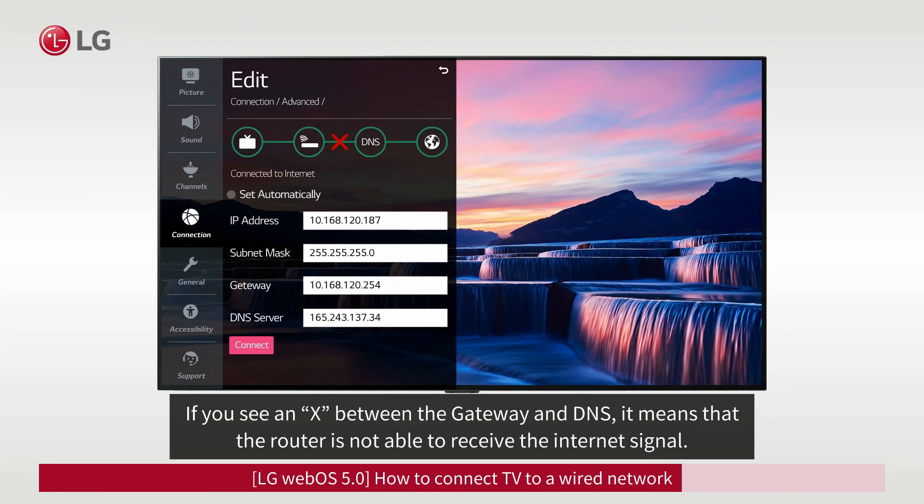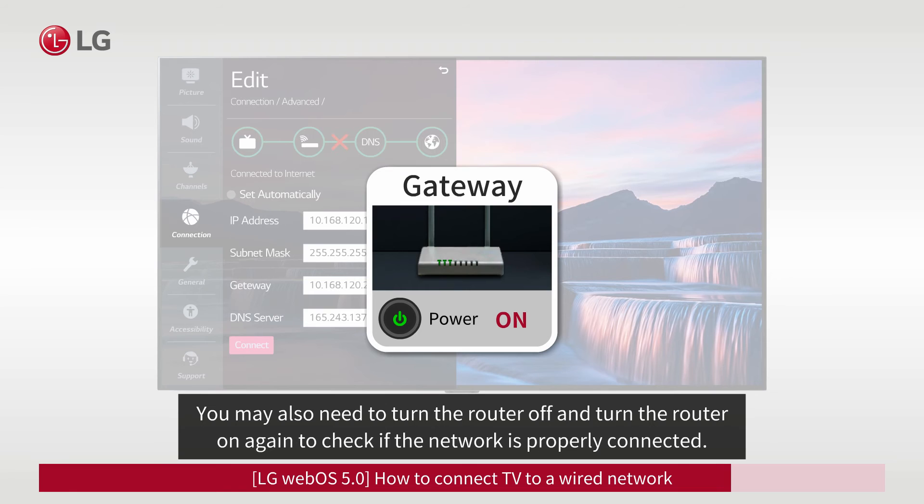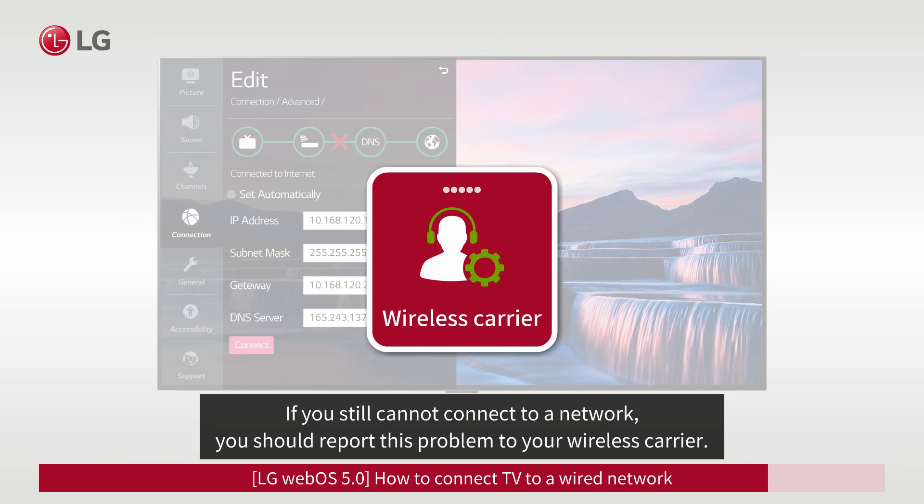If you see an X between the Gateway and DNS, it means the router is not able to receive the Internet signal. You may need to turn the router off and on again to check if the network is properly connected. If you still cannot connect, report this problem to your wireless carrier.